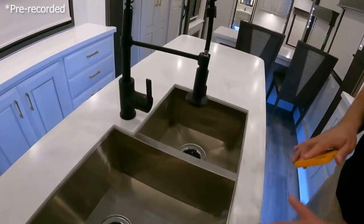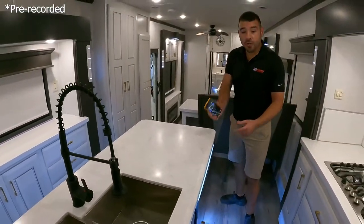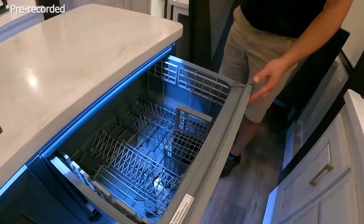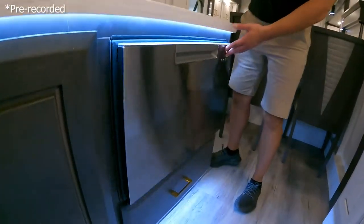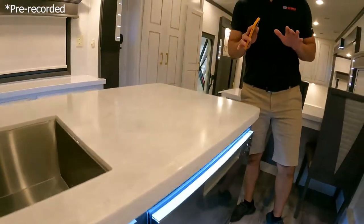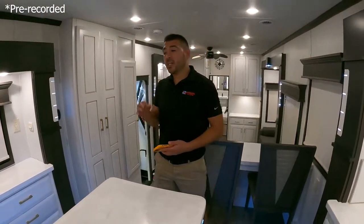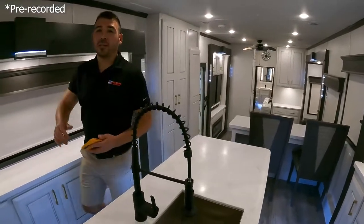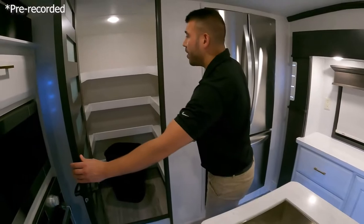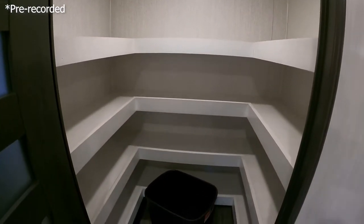There's a nice big kitchen island with a residential sprayer, making dishes easy. You have a large double sink for washing and drying, but you also have a dishwasher — so if you're living in this thing 24/7, 365, it's just like home. Check out this awesome pantry with plenty of room for food, snacks, and drinks, plus a full trash can included with the unit.